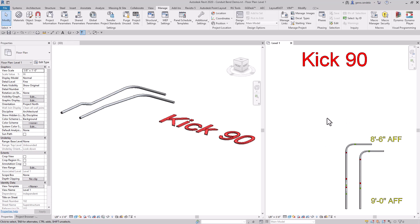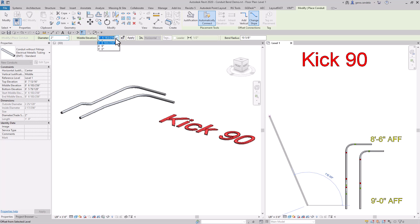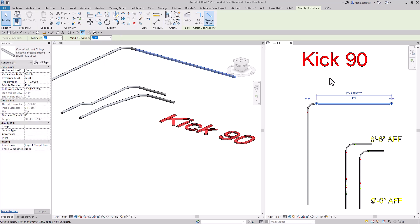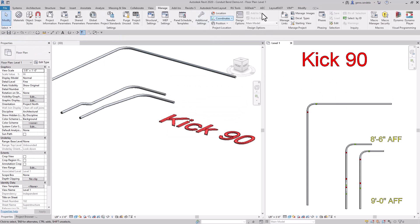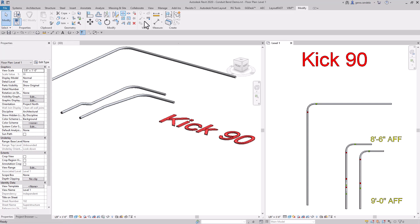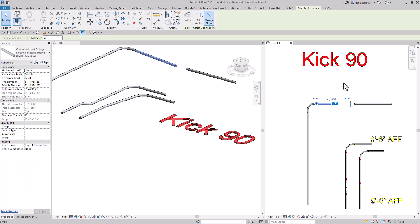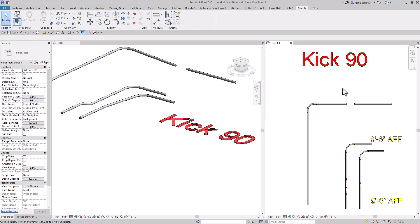Now, let's say you have a conduit that's existing at 9 feet high and you want to do a kick 90 out of this. What you would do is splice the conduit, delete that section, delete those fittings. We'll lower that down to 8 foot 6. We'll lower this end of the pipe down to 8 foot 6. Change that to 5 degree slope. Trim the two pieces of conduit. And the up kick 90.